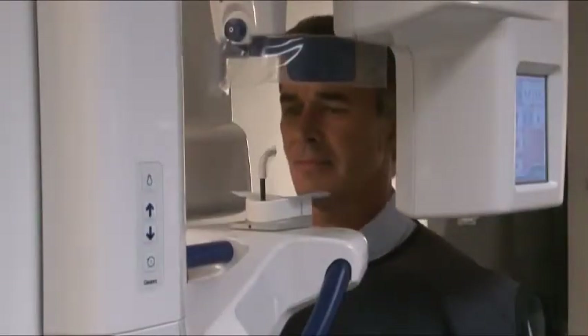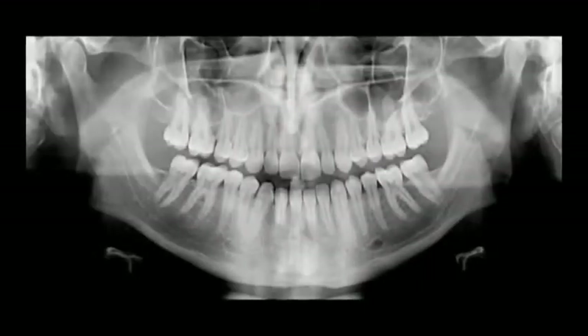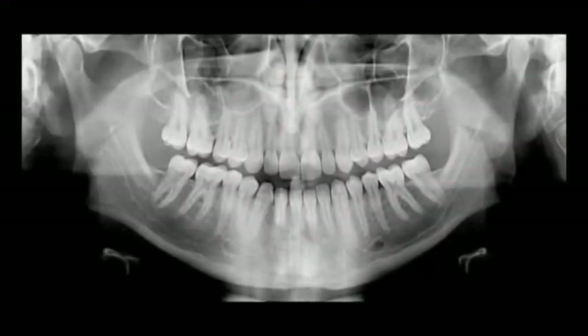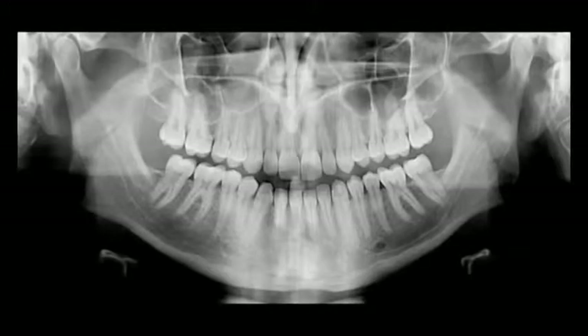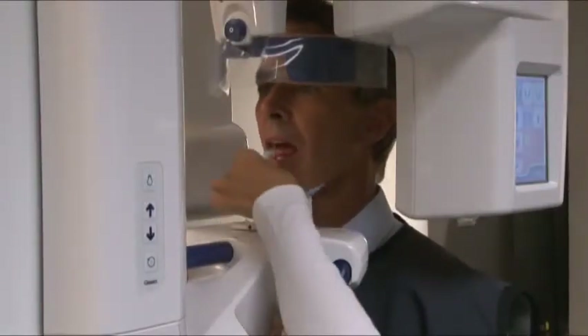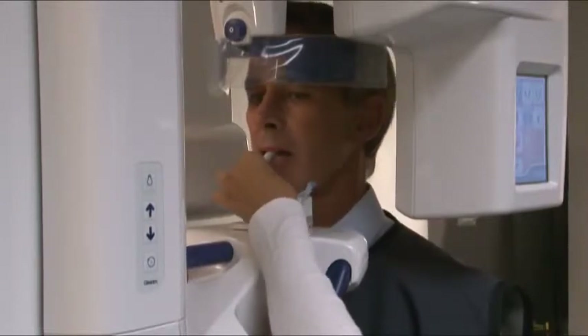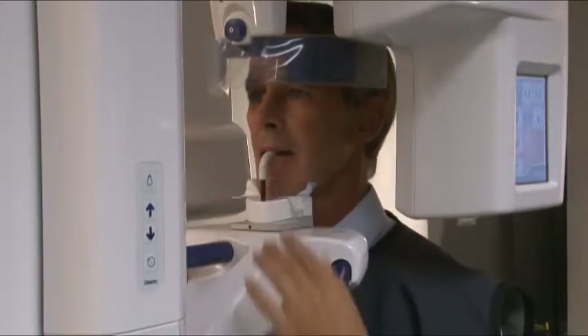Ask the patient to step into the unit and grab hold of the hand grips. Excellent image quality, such as the image displayed here, is a result of careful attention to positioning. Ask the patient to rest his or her chin on the chin rest. For dentate patients, patients should place upper and lower anterior teeth into the groove on the bite guide.